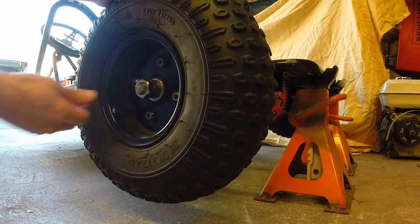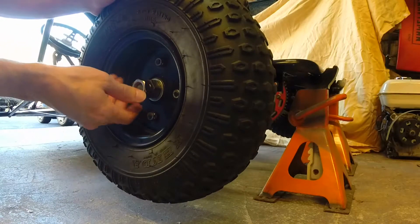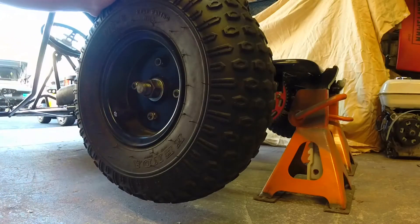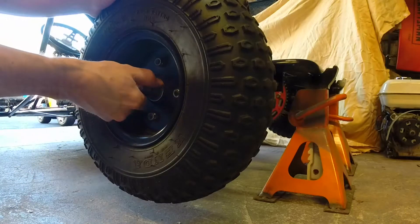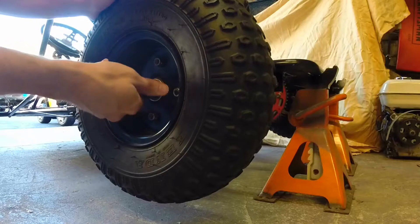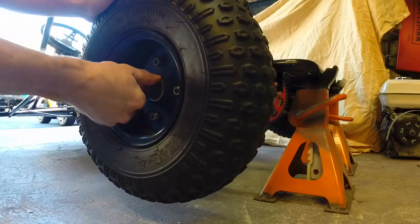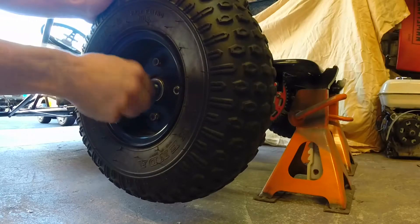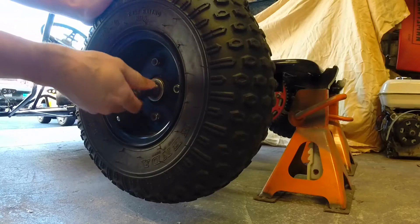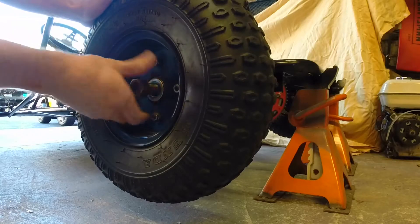I just wanted to do a quick video on my go-kart axle. It was originally a live axle, and I'll show you how I made it a single axle — the poor man's single axle, but it works. This is needed if you have problems steering in street conditions.